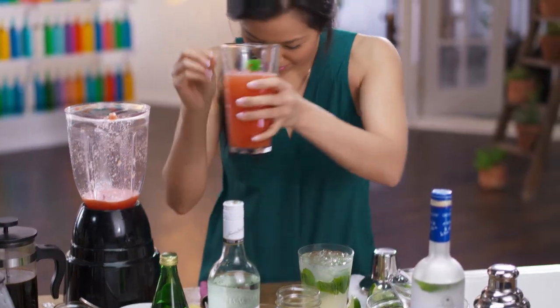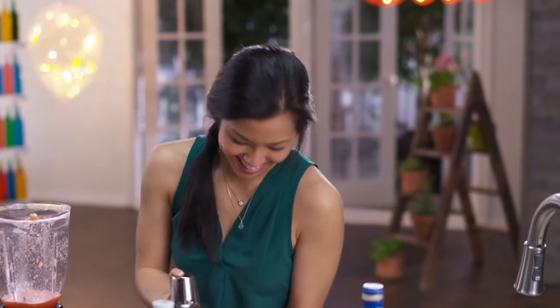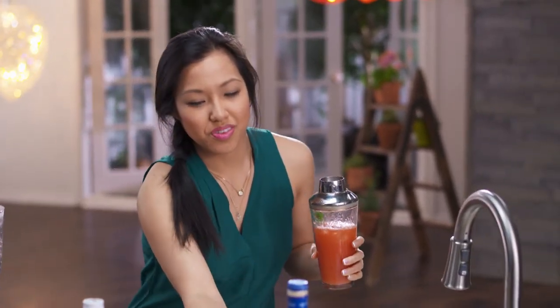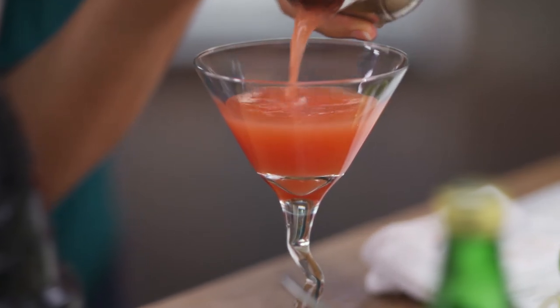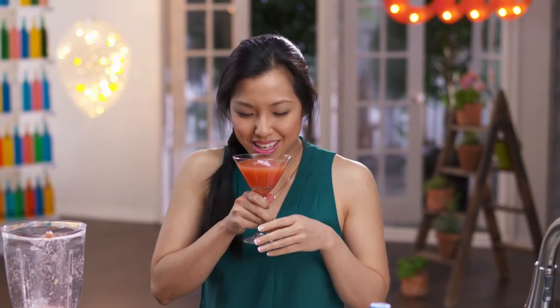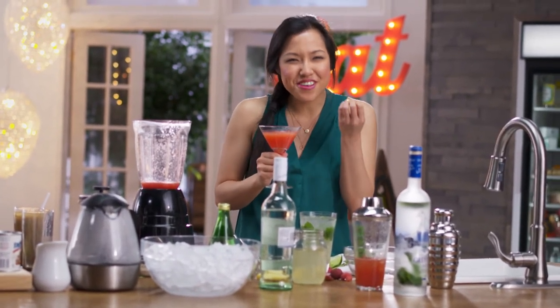Some ice before I shake it up. Cute little glass for a cute little drink. That is pretty. That watermelon and that kick of kefir lime vodka.